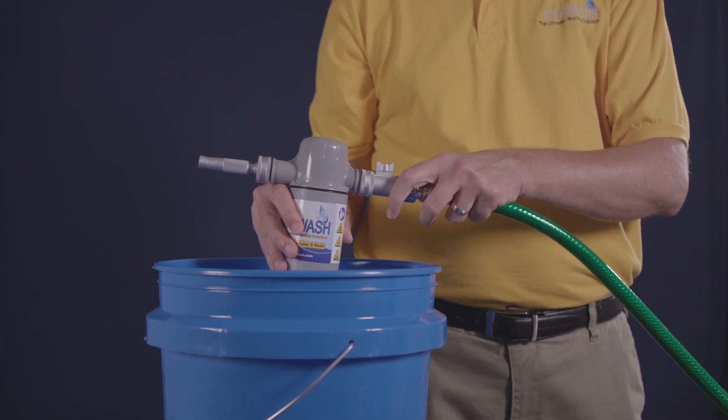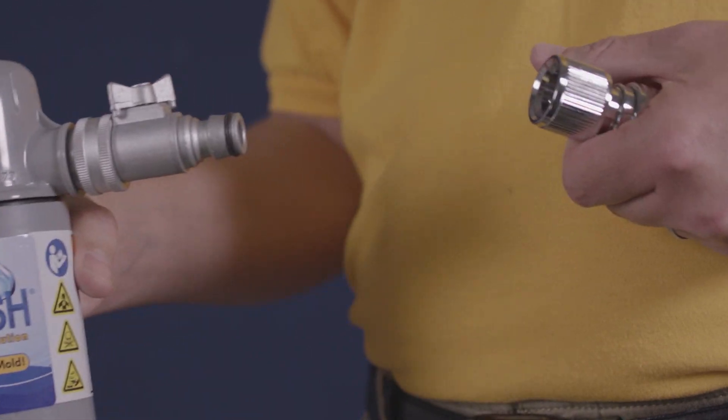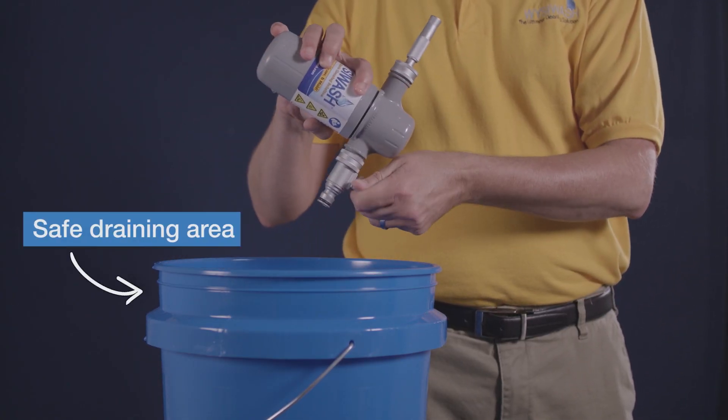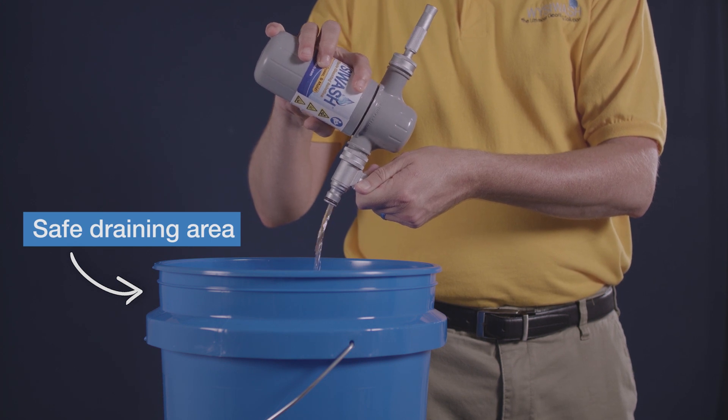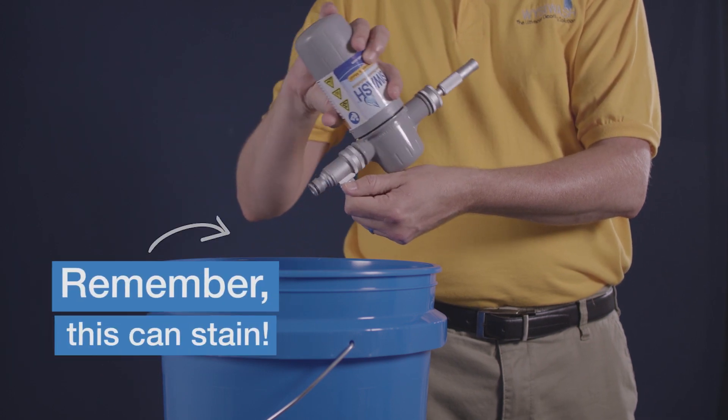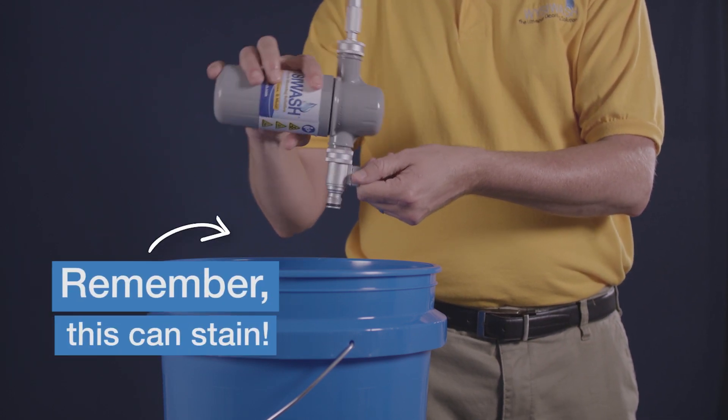Hear that? After spraying, it will still be full of water — let's get that out of there. Draining is key to keeping your Sanitizer V in good shape. However, the solution inside is concentrated, so it can stain clothes. Over a sink or bucket, carefully pull the neck of the quick connect back to release. Point the flow control valve down and low in a safe draining area. Twist the valve to the on position so that water can escape.